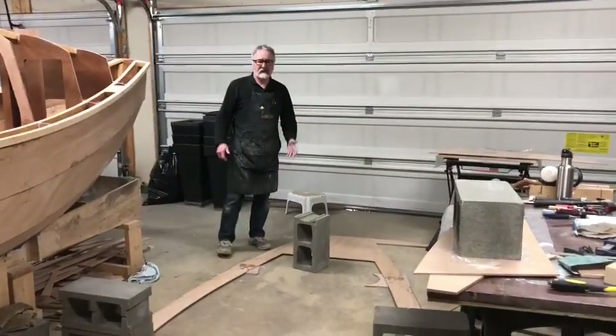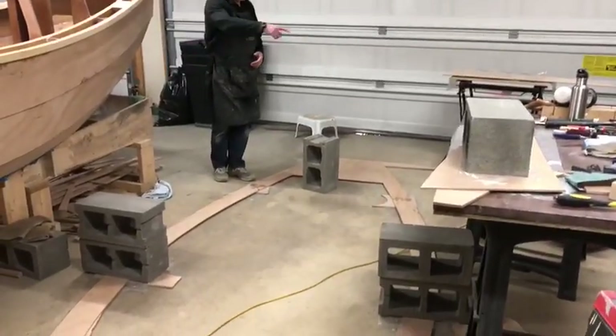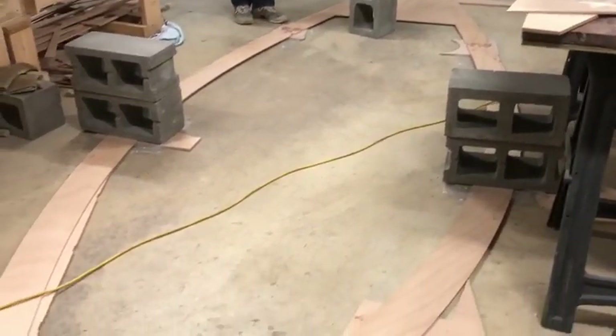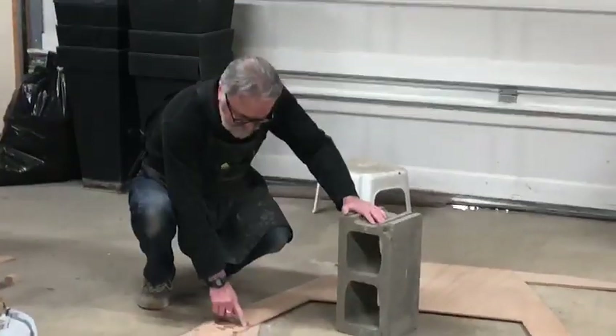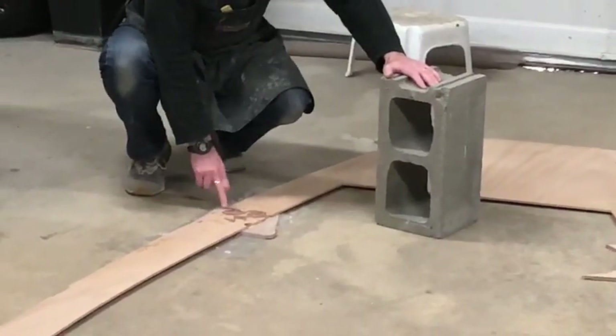The deck kit itself comes in five pieces, and there are four joints in the deck. We've gone ahead and joined it together using these puzzle joints and we've glued them up.